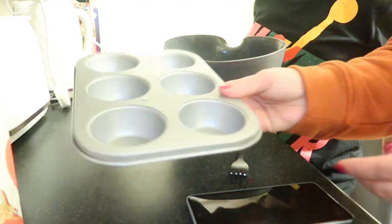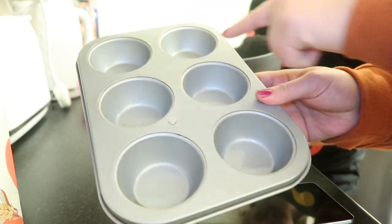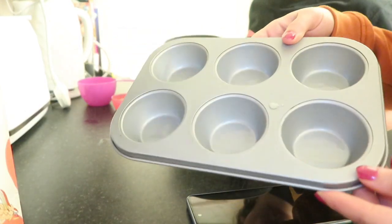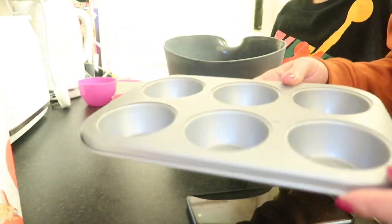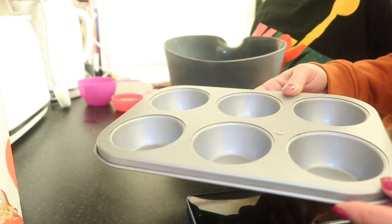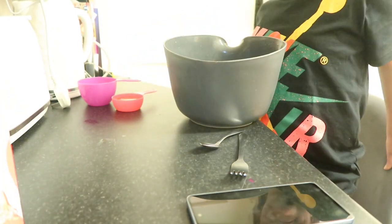I've put just over a teaspoon of oil in each section of the muffin tray and I'm going to put this in the oven — it needs to be the hottest you can get it. So I'm going to pop that in the oven now.